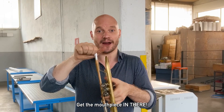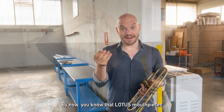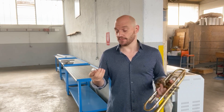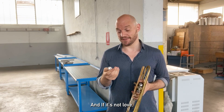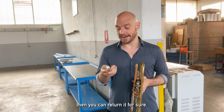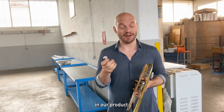Get the mouthpiece in there. By now you know that Lotus mouthpieces come with a 30-day guarantee. Try it out, and if it's not love, then you can return it for sure. We'll exchange it or give you a refund. We are very confident in our product.